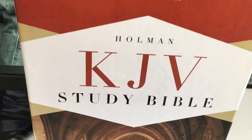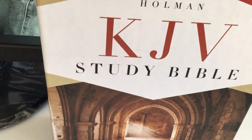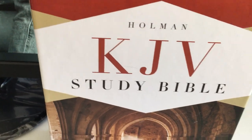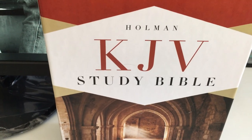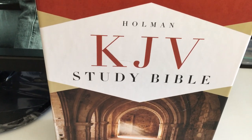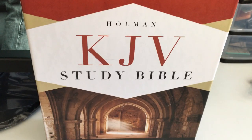That's my review of the Holman KJV Study Bible. Thank you to Bible Believing Christian for this gift — it's very much appreciated and will get well used. Thanks for watching, bye.